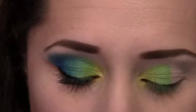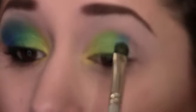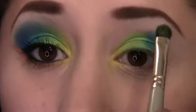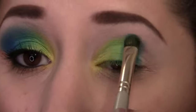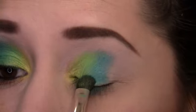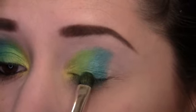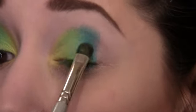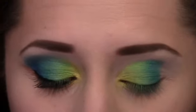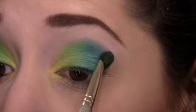Next, take the lightest of the three blue colors and place it right next to the green, overlapping it a tiny bit. Really blend that blue and green together. That looks pretty good. Now go into the darker of the blues — the more teal one — and place that on the outer corner.